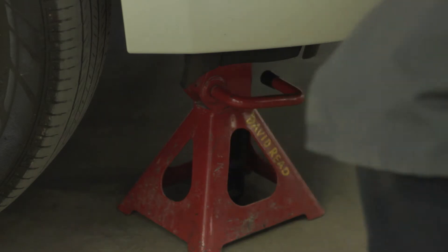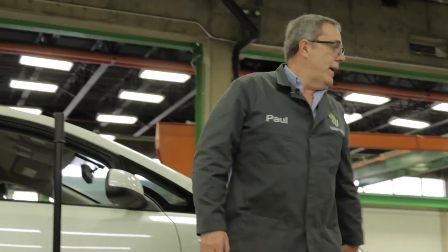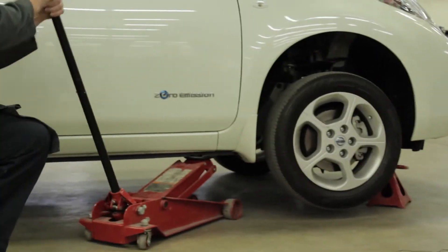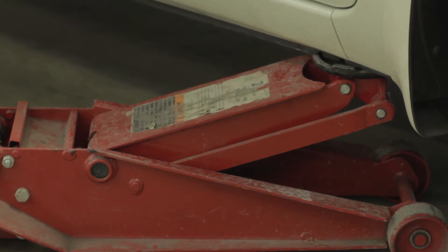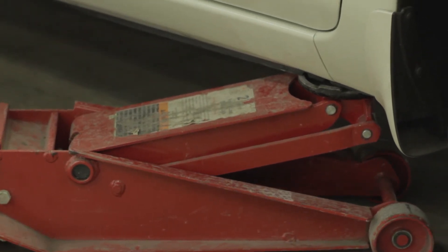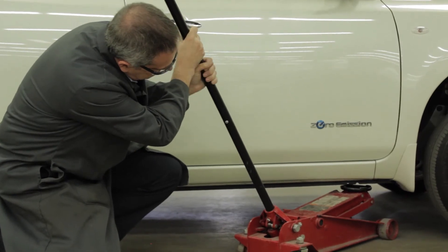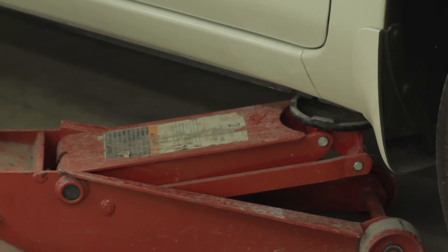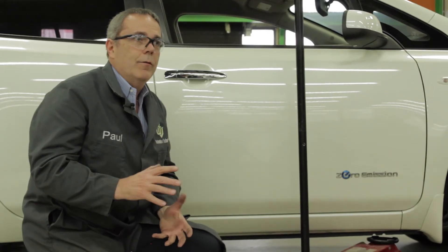All I'm going to do at this point is come back and lower the vehicle slowly, watching what's going on underneath. I've stopped the jack just below the vehicle frame, which adds one more level of protection.